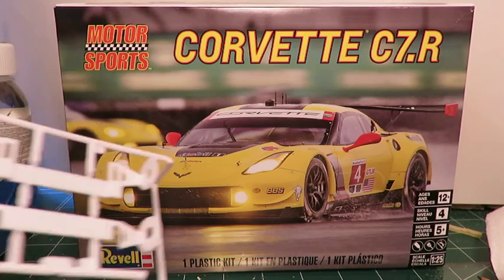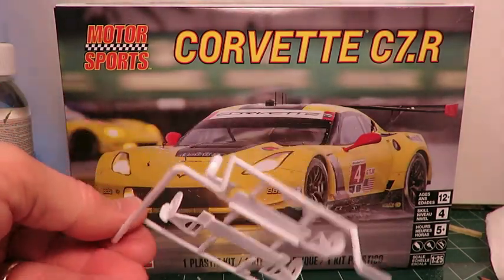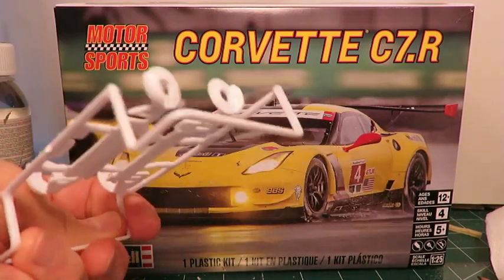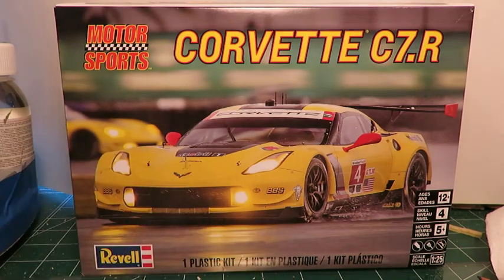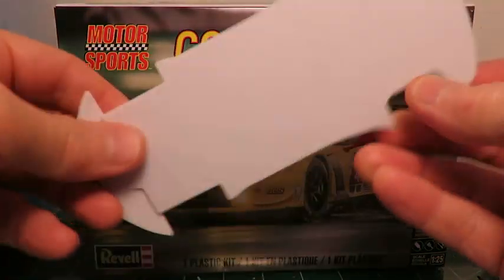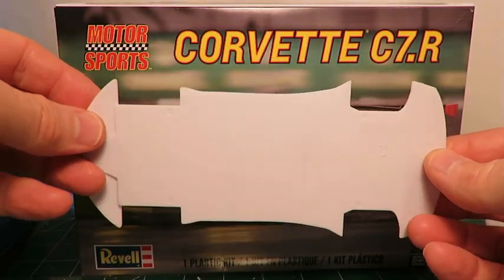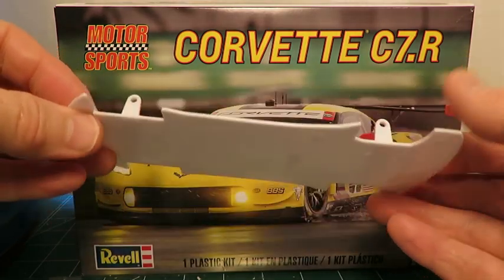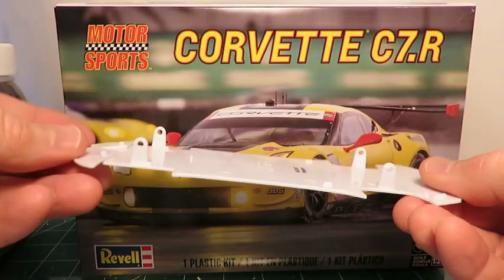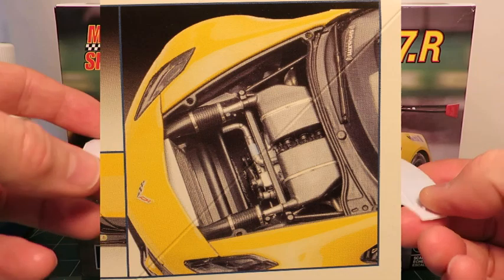The suspension of the kit is very simplified — you basically just get the lower A-arms and some brake detail. The bottom of the kit is just a flat plate, so once it's assembled you won't see much of the suspension anyway. It's engineered like a snap-together kit, but the wheels will be supported by steel rod axles, one of them passing through the engine bay.